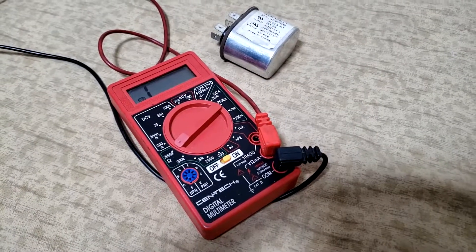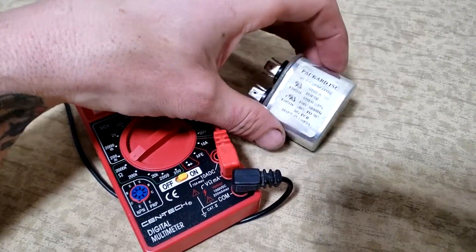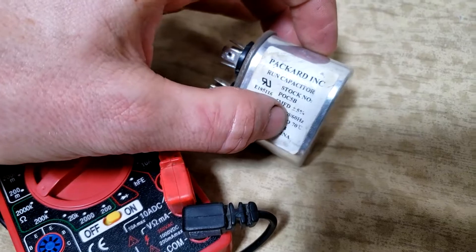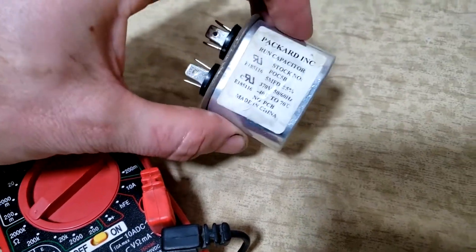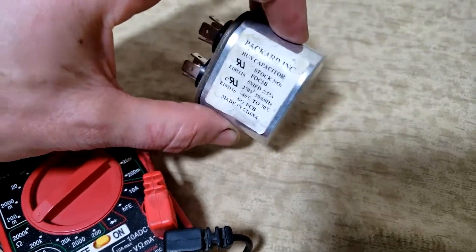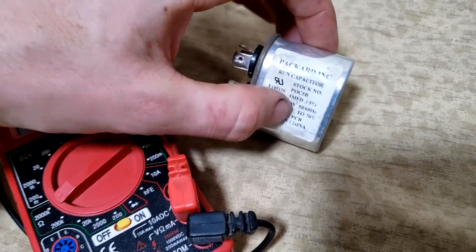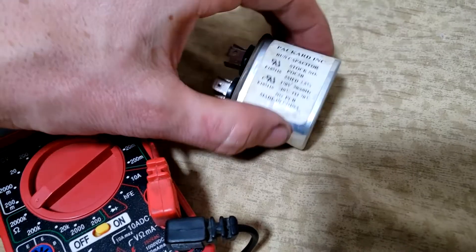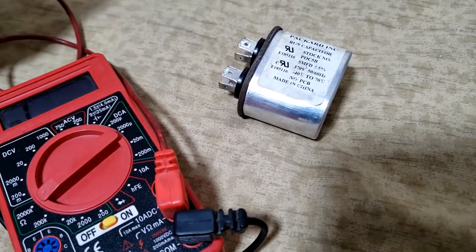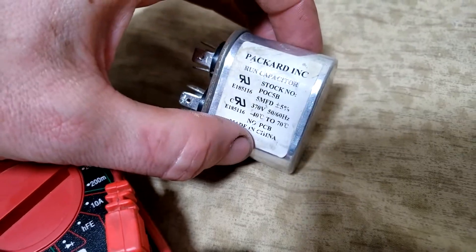There are three basic tests you can do to test a capacitor. You can test the capacitance, which is measured in microfarads — five MFD is how much charge it can actually store. You will need a special meter to do that. But what we can also do is test the resistance and whether it's shorted to ground — two different tests. If either of those confirm a fault, we don't need to bother with the capacitance test.